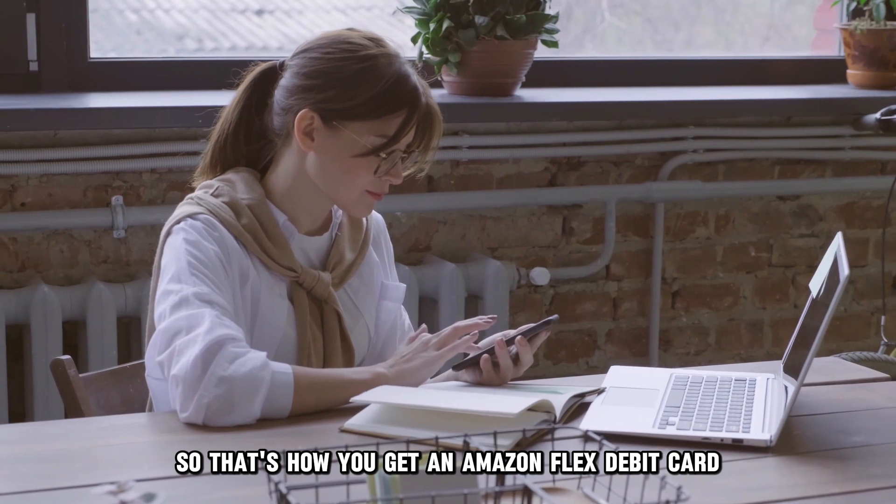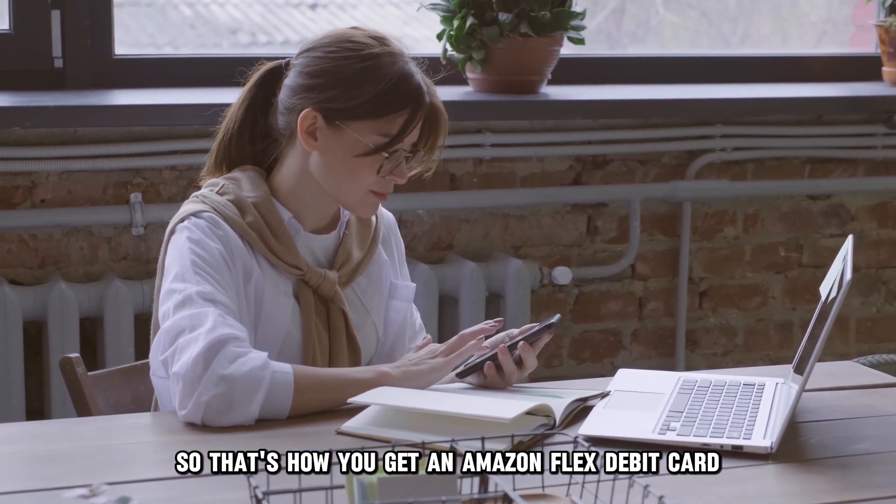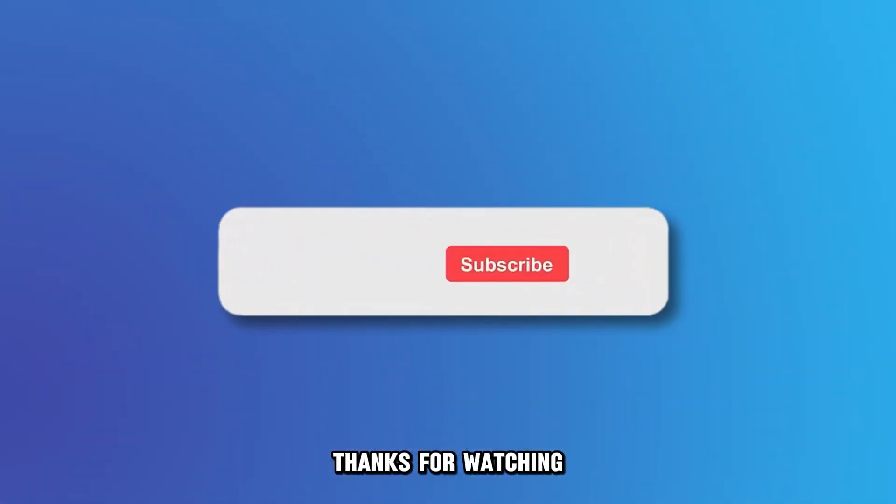So that's how you get an Amazon Flex debit card. It is that simple. Thanks for watching.